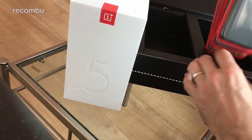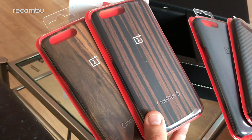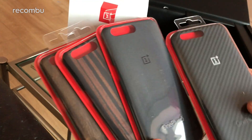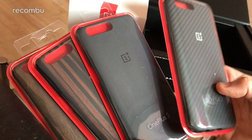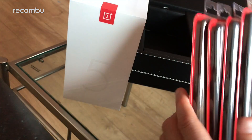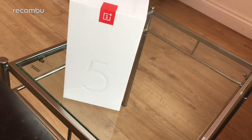Midnight black is the more beefy of the two and in our personal opinion the sexier design, created together with OnePlus fans who are obviously very vocal and clued up when it comes to tech. Also in the box it looks like we've got some of the new cases - wood grain finishes just like on previous OnePlus phones, a sandblasted textured finish, and another textured banded effort. We'll check all those out in another video.